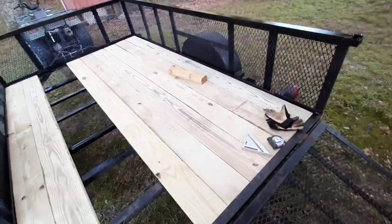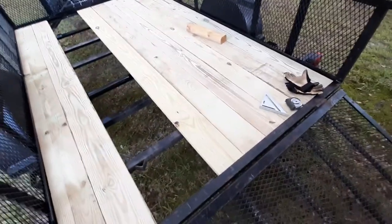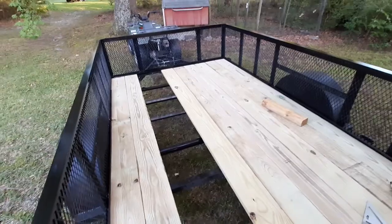Alright, hope you can hear me over the fan I got running because it's July 2nd in North Carolina — had a bunch of rain last night and the mosquitoes are out. Anyway, my trailer needed new wood in the bed of it.